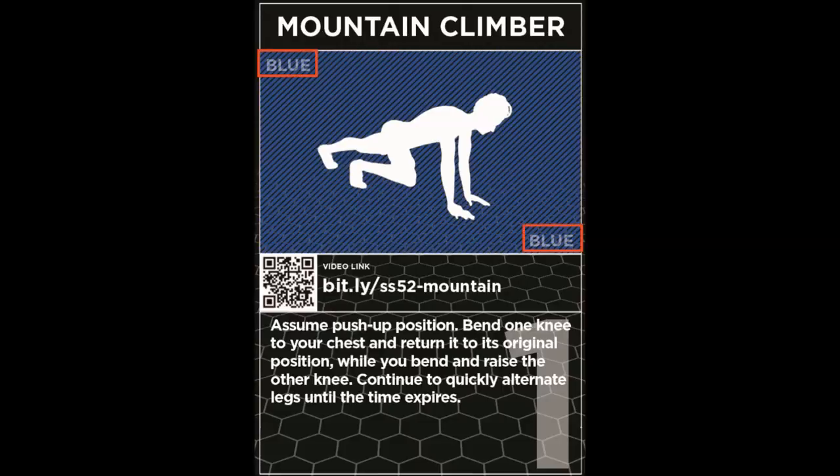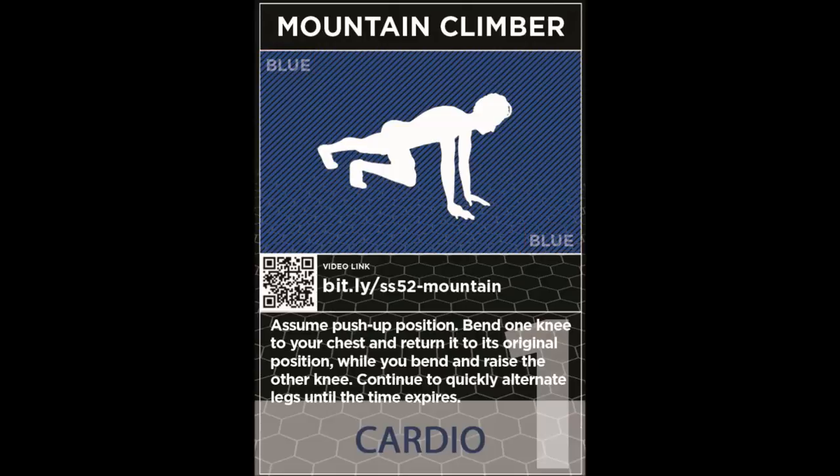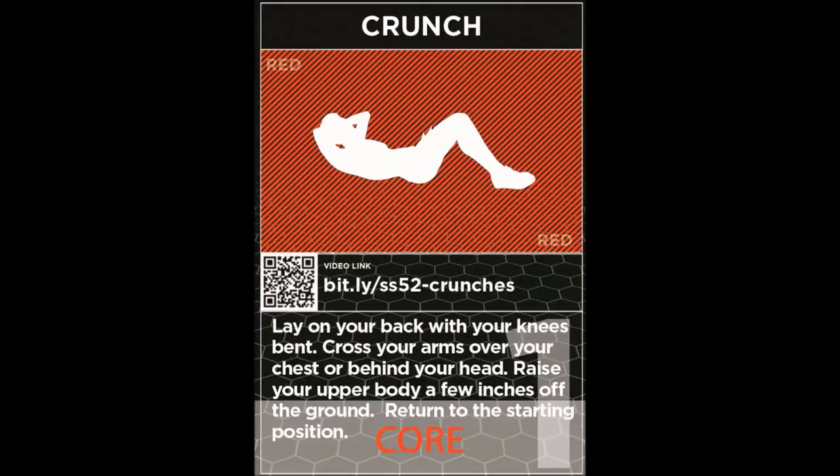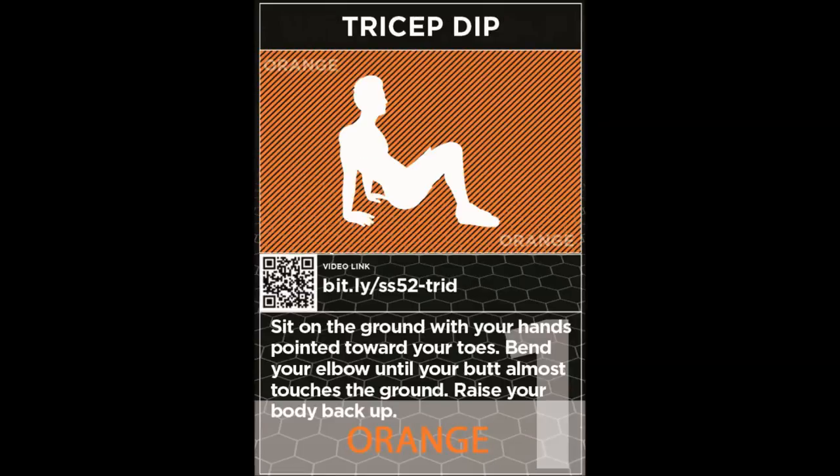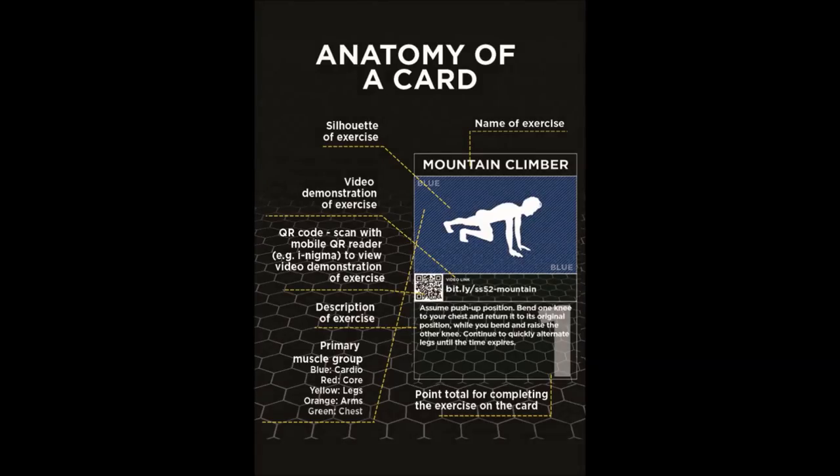Each card is color coded by the primary muscle group worked. The color is labeled on each card to aid those that are color blind. Blue is cardio, red works your core, yellow is legs, green is chest, and orange is arms. Refer to the anatomy of a card to see the features of each card.